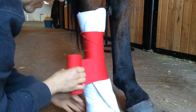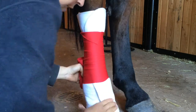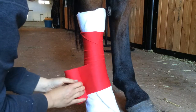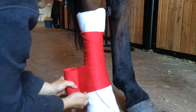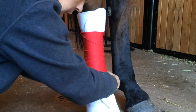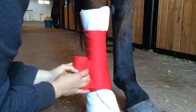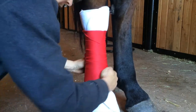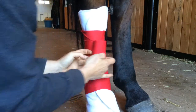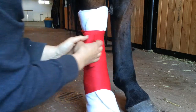This is where her fetlock and pastern are. You want to go to the bottom of the fetlock but not into the pastern joint, unless you're doing a shipping bandage. I'm feeling the back of the fetlock — I want to stop right here so she has mobility, then I start going back up again, tightening across the cannon bone, not across the back where the tendons are.